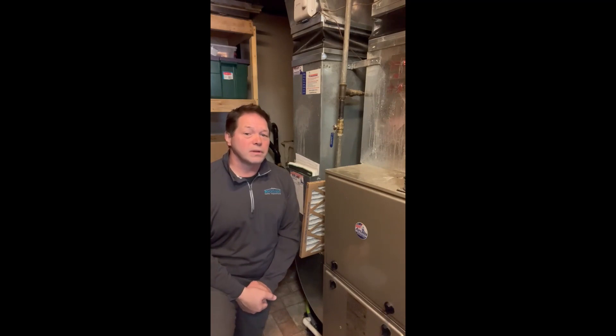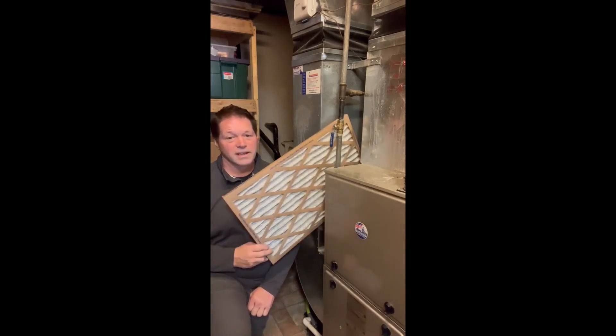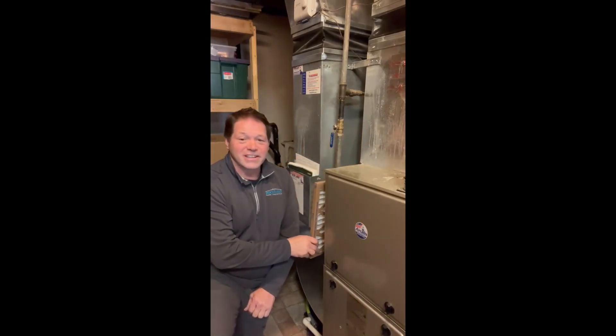Simple Home Maintenance Tips. Today's maintenance tip is very simple, inexpensive, and so very important: checking and changing your furnace filter. The purpose of this filter is to protect our furnace components from dust and debris. It also assists with inside air quality.